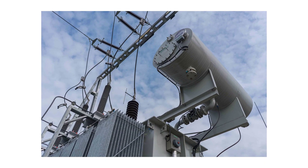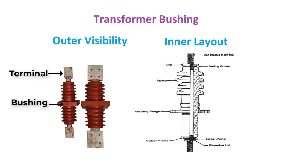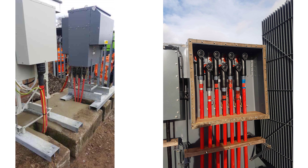To connect the incoming and outgoing cables to the transformer, we use terminals. These terminals are mounted over the tank upon porcelain or epoxy bushings, which are insulators that insulate the terminals from the body. We have high voltage and low voltage bushings corresponding to the high voltage and low voltage windings. In medium voltage to low voltage transformers, the terminals and bushings are inside a junction box.